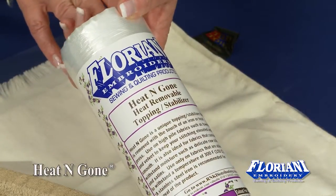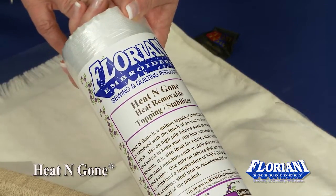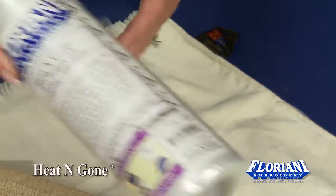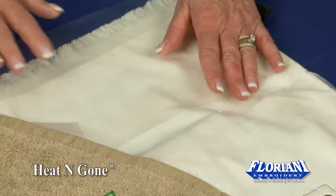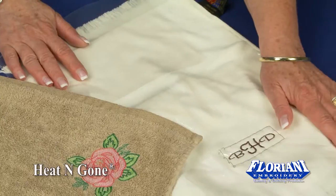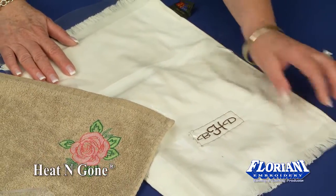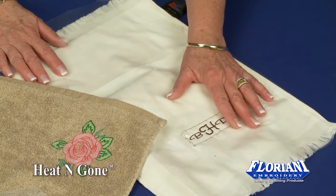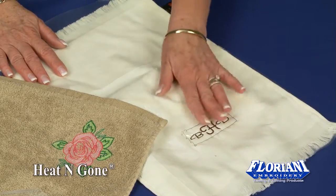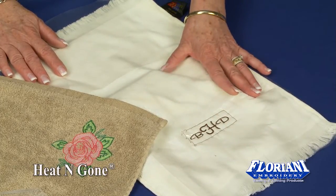Heat and Gone Topping is a heat-removable topping that can also be used as a light stabilizer. There are fabrics that cannot take any kind of moisture using a water-soluble topping, so Heat and Gone gives you that alternative for those fine, delicate fabrics such as silks — anything that you would worry about any kind of water stain.